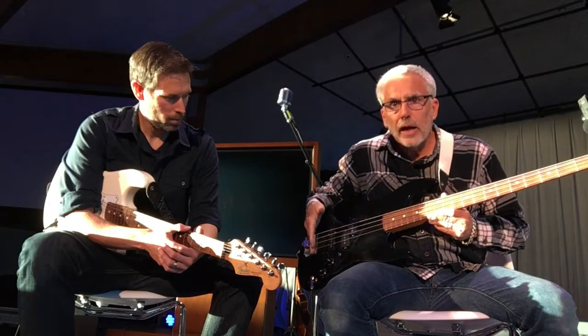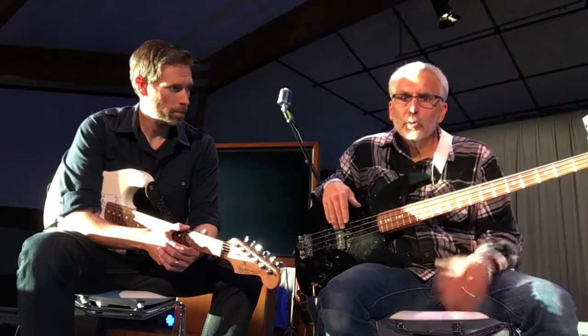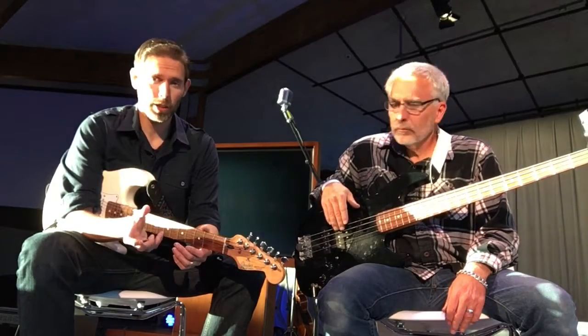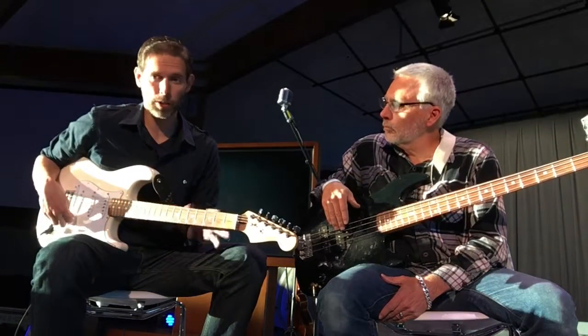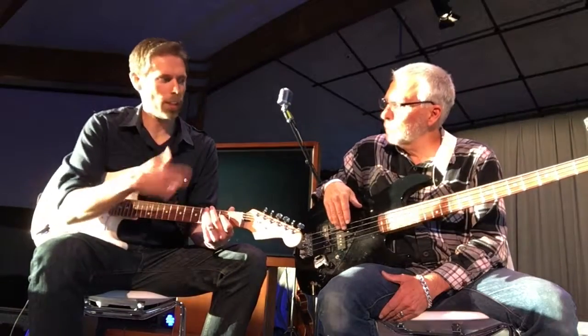Intonation and action are really important. If you're playing a bass that takes a lot of pressure to push down, you're not going to be flowing. I actually like using lighter gauge strings and having a lower action on the bass or guitar, which I'm obviously holding a six-string guitar here. We're going to do a little bit of playing in a moment, so that's why we have a guitar and a bass.